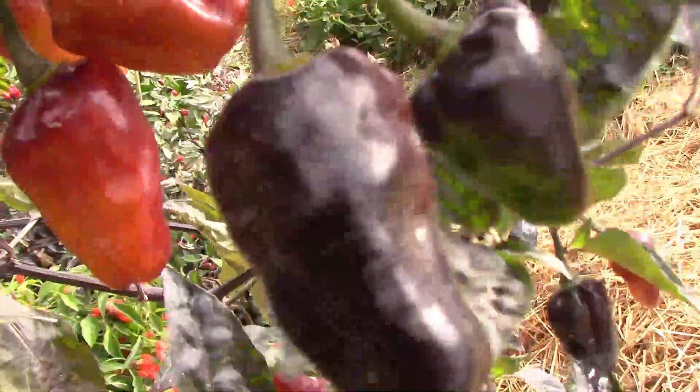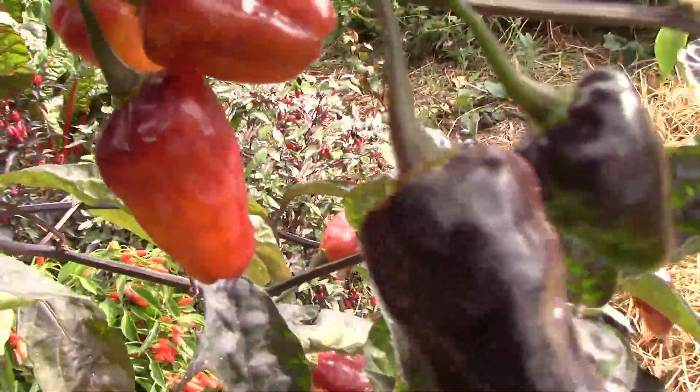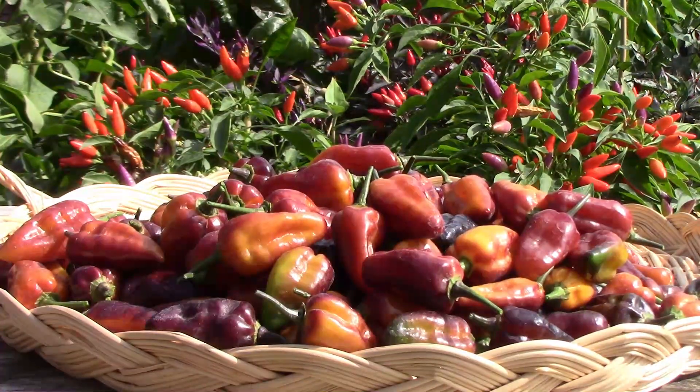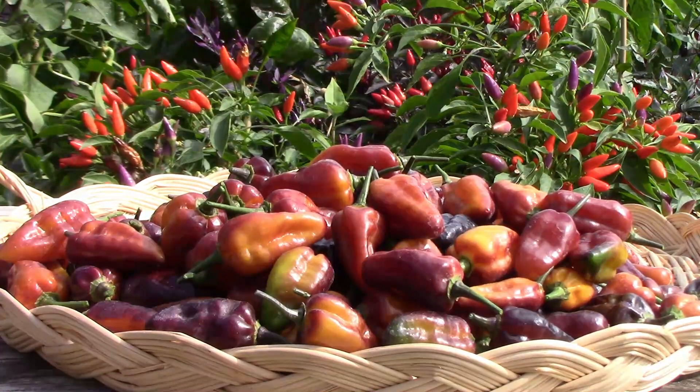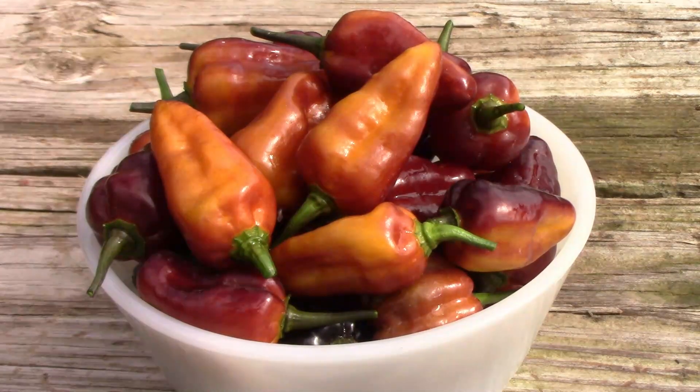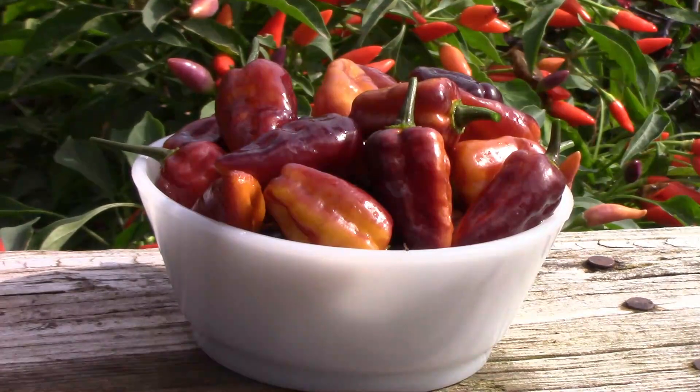So if you're going to grow a puma pepper, I would suggest getting a very early start. When it comes to heat, puma peppers compared to a habanero: habaneros come in at about 100,000 to 350,000 on the Scoville scale, and puma peppers come in at about 300,000 to 400,000.